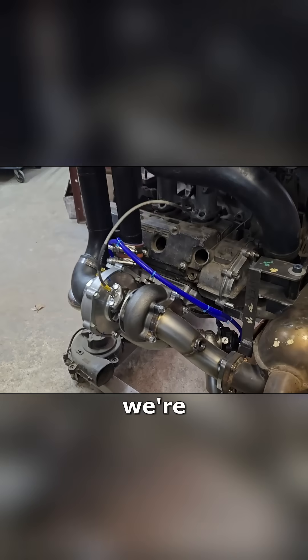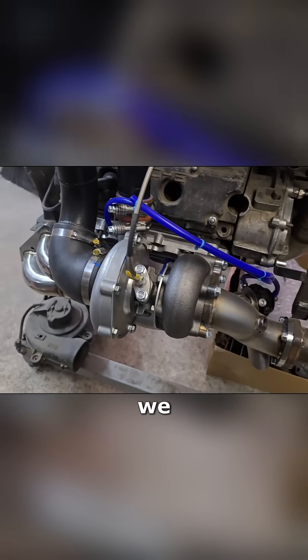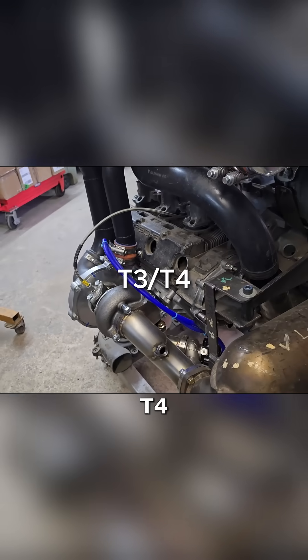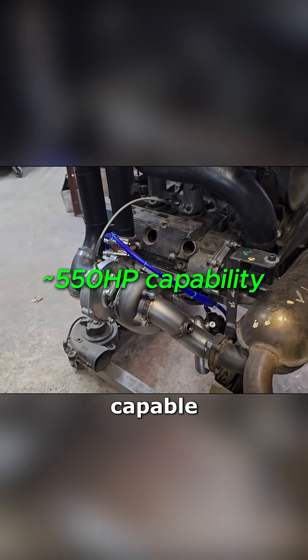This particular one we're running a journal-bearing turbo, even though we run ball-bearing turbos on a lot of these. This one happens to be a T3-T4, approximately 550-horsepower-capable turbo — so a little overkill for this.